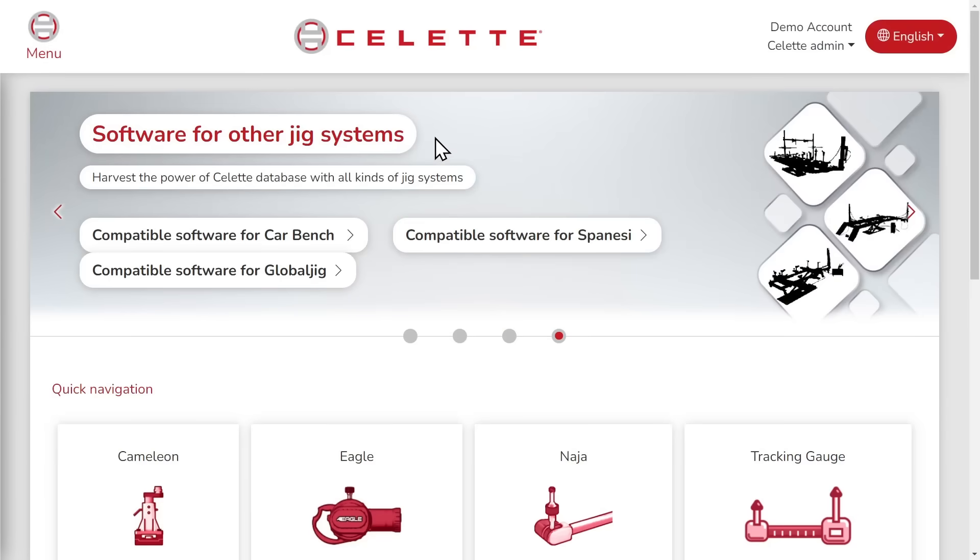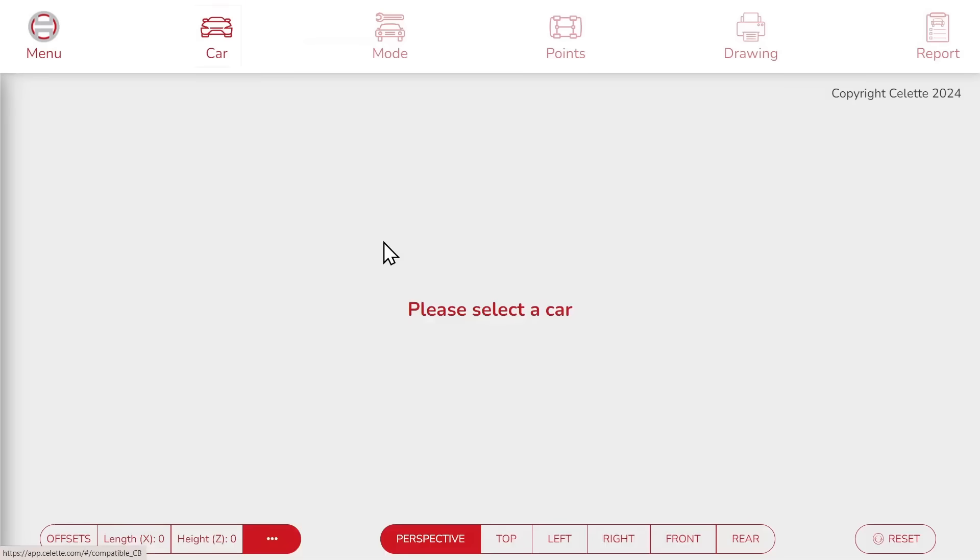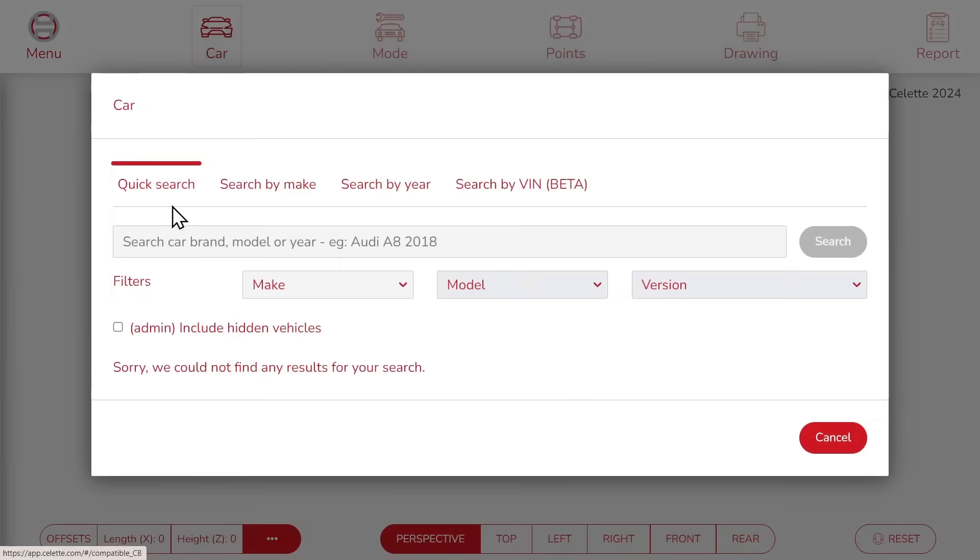They are not responsible for the precision and tolerances of third-party equipment. That being said, let's get started. First, let's choose a vehicle to repair. We can search a car by keywords, with the make and model, by year, or with the VIN number.